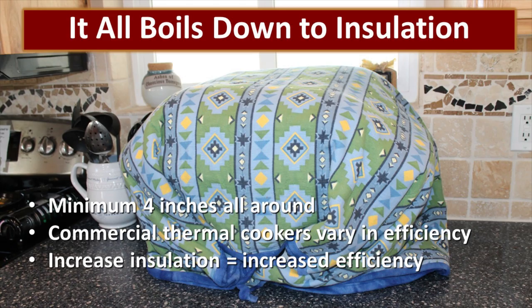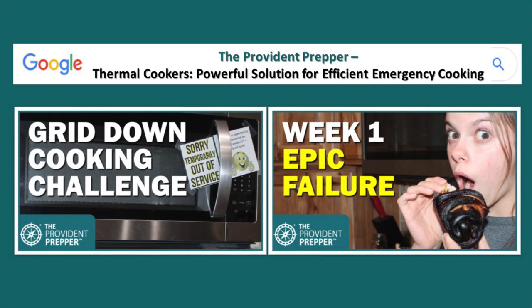It all comes down to insulation. In general, you want at least four inches of insulation all the way around. Commercial cookers do vary in efficiency, so you want to make sure that you get a really good quality product — increased insulation equals increased efficiency. To learn more about retained heat cooking, Google the Provident Prepper: 'Thermal Cookers — Powerful Solution for Efficient Emergency Cooking.' Also check out our YouTube channel, where we have several videos where we use retained heat cookers during our grid down cooking challenge.